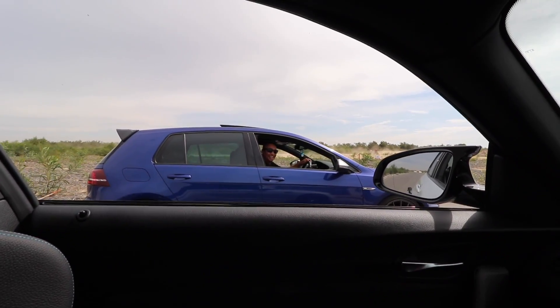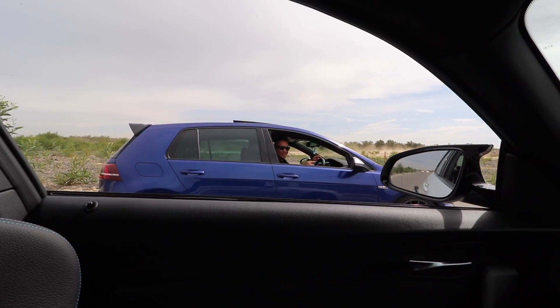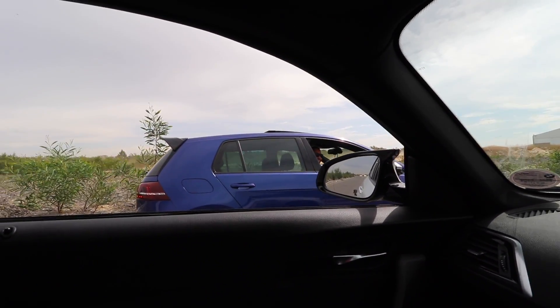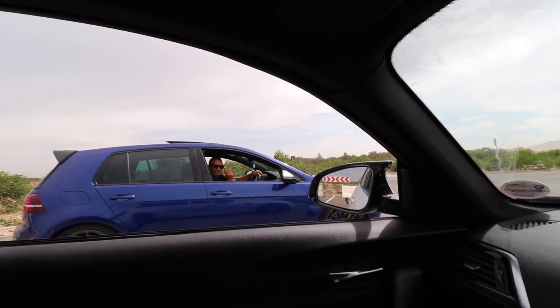Jesus Christ, that's very tail-happy! You see that? I think I... I nearly lost it there. Okay, I'm going to try one more time with traction on.